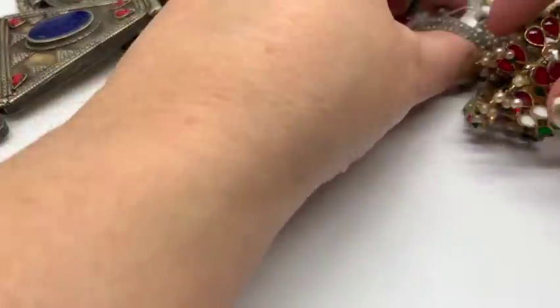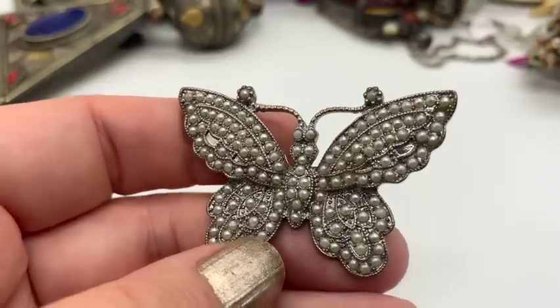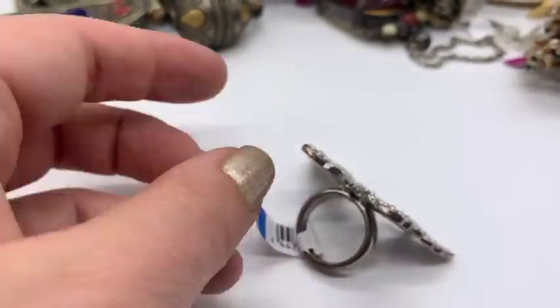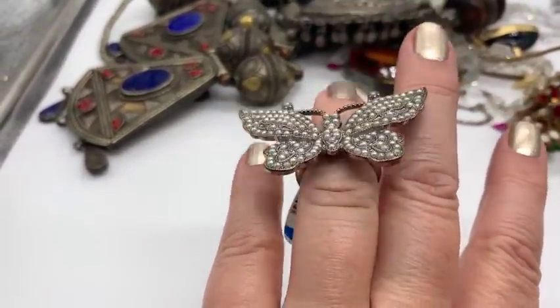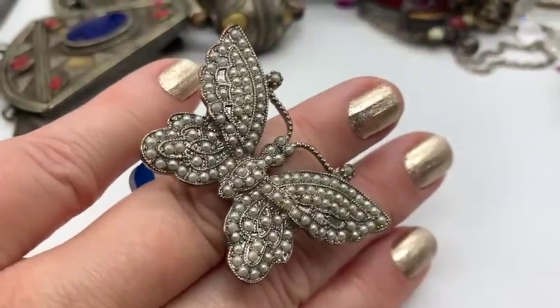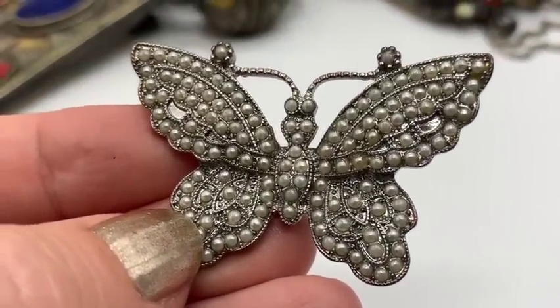Then I got this ring. I saw this and said I need those pearls — I definitely need those pearls. I don't know if they're half seed pearls or whole seed pearls, but I'm always looking for these. It was $1.99. Not old or anything, but it's really, really cute. I'll probably end up selling this one. It does actually fit my pinky. I think it's a very cool item.